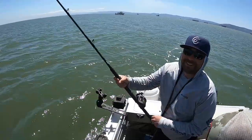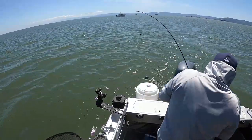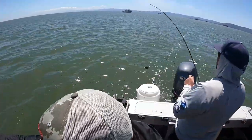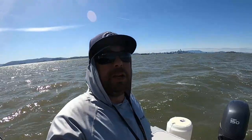Oh, it came off! Darn. Well the bite sure went away like predicted.